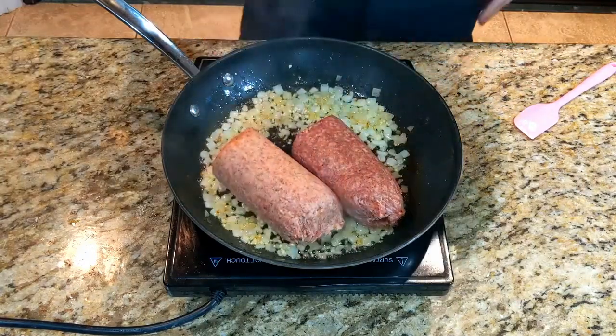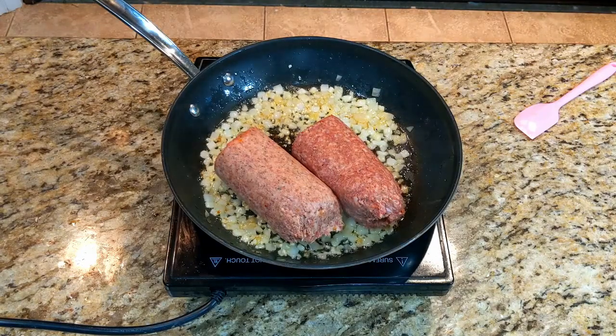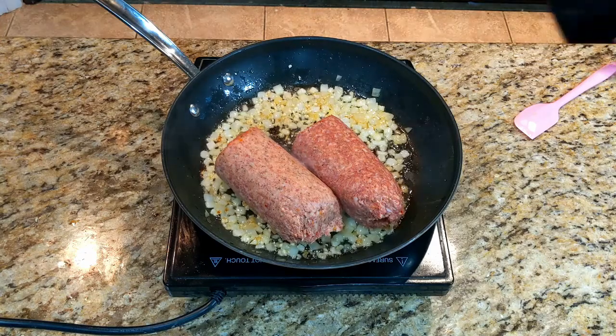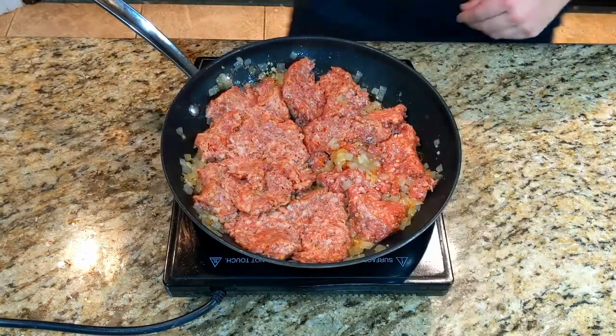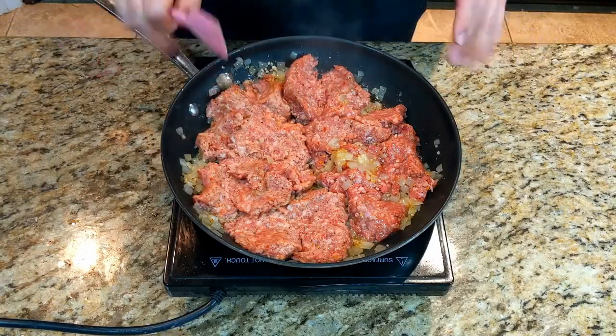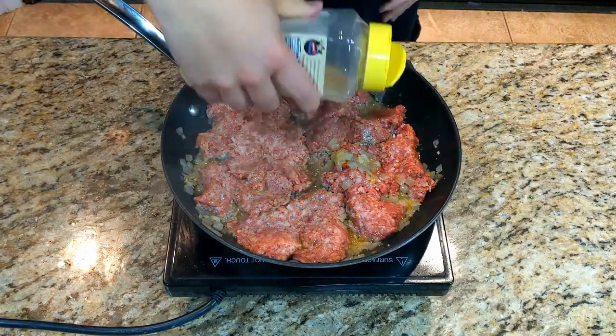This may seem weird in an Asian dish, but it really provides a quick and easy way of getting flavor into the dish. Ground pork is hard to impart flavor into sometimes, so this gives us a shortcut. Now, spread that out flat in the skillet and let it sit for three to five minutes.